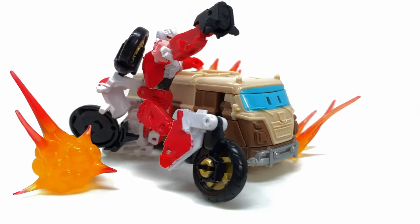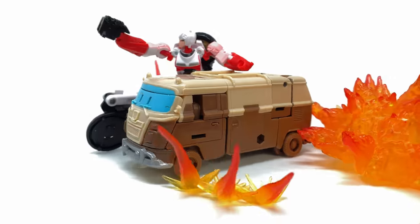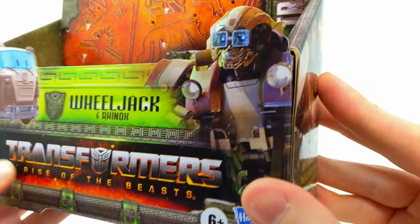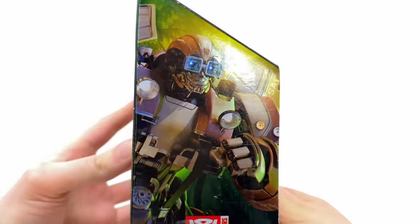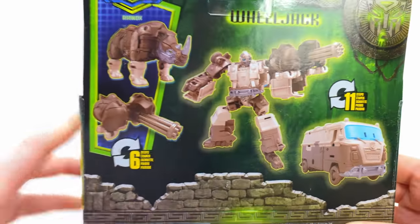There really aren't that many Rise of the Beast figures left to check out, which is kind of a shame because I do think there are a few more characters, especially after watching the movie, that they could have done. Anyway, we quickly check out the packaging — we get Transformers Rise of the Beasts branding and some pretty cool CG renders of how Wheeljack will appear in Rise of the Beasts. I know it's a very controversial design because it is such a stark contrast to how we left him in Bumblebee, but going to be honest I actually really am digging it, and as we come around to the back we get a few product shots.